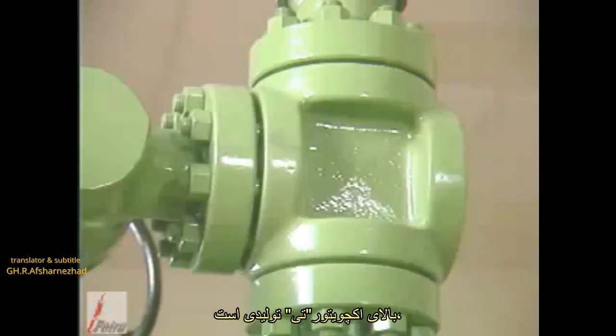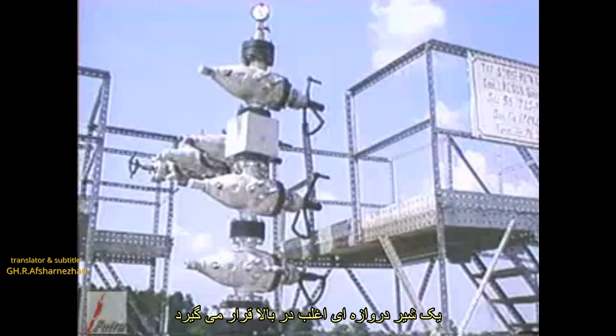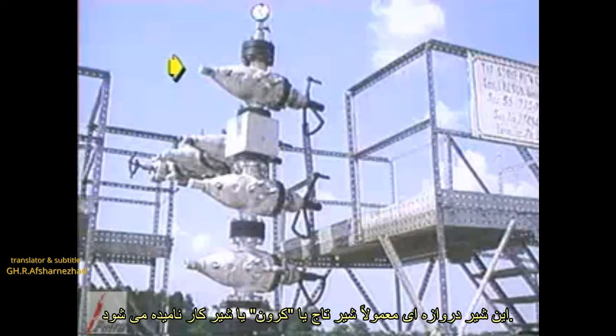Above the actuator is the production T, which directs flow from a vertical to a horizontal path. A gate valve is often placed above the production T to facilitate the easy installation or removal of a lubricator. This gate valve is usually called a crown or working valve.